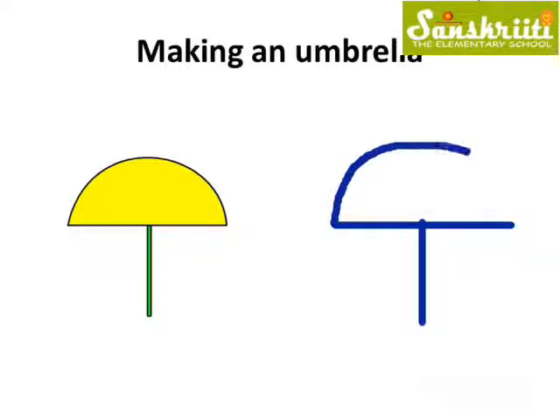Look, the umbrella is ready. So, standing line, sleeping line and a curve — the umbrella is ready.